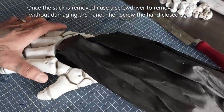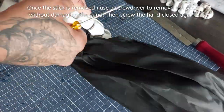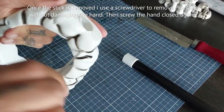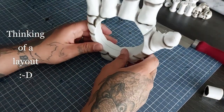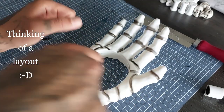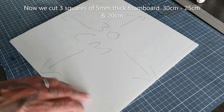First I'm going to saw off the stick of the hand and use a screwdriver to open it so I can remove the sack without breaking the hand. Once that's done, just screw the hand back together. You can fill in the gaps if you want but I'm not doing that as it will lay flat in the end. I decided on the hand laying down as a sort of pool portal.